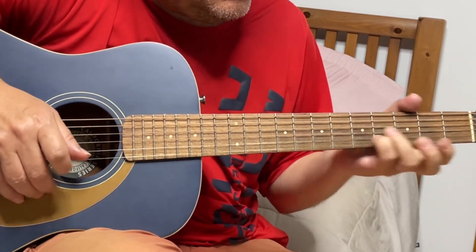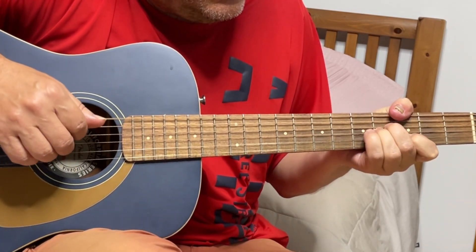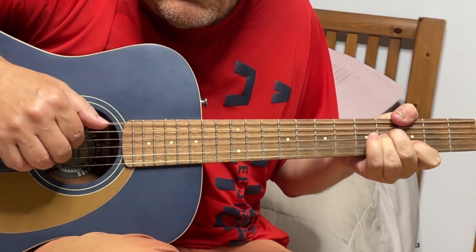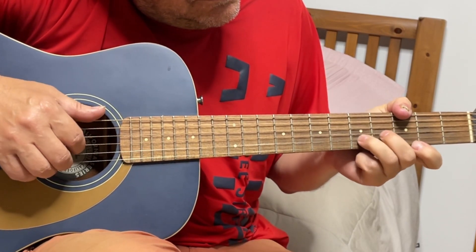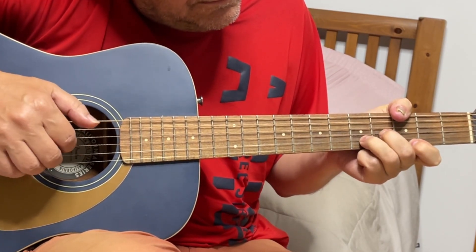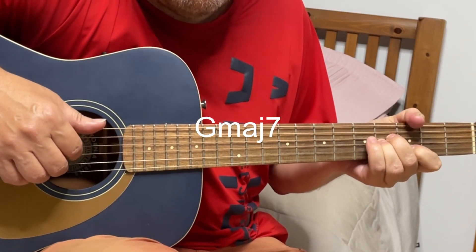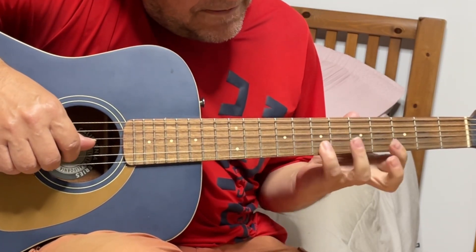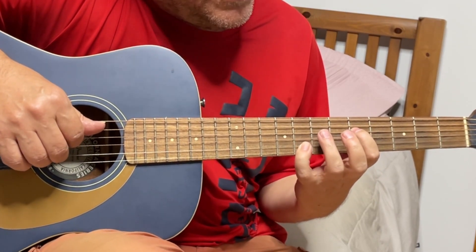D9. And then we can also play CmM7, and you're playing B string 8th fret and D string 5th fret.